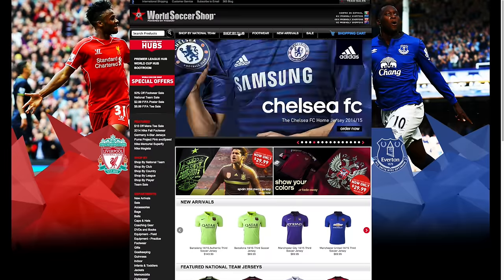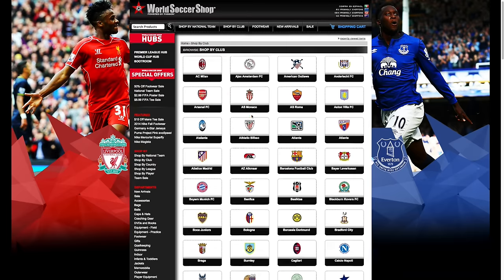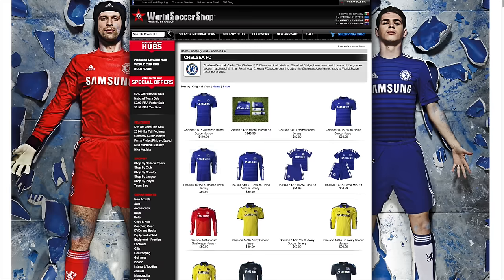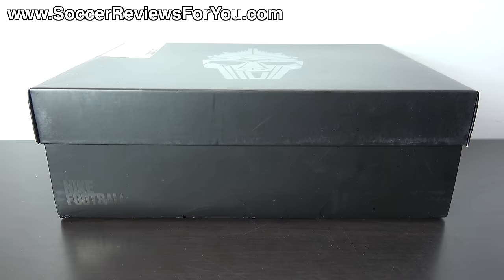This video is brought to you by WorldSoccerShop.com, offering the world's largest selection of authentic jerseys and apparel for both club and country. Hey guys, Josh from SoccerReviews4U.com, bringing you my review plus on-feet video of the brand new limited edition Francesco Totti Nike Tiempo Legend 5 Premium.